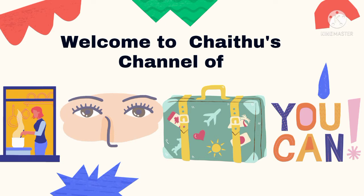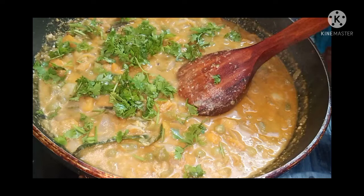Hey guys, welcome back to my channel. This is the recipe for today: hotel style veg kurma.